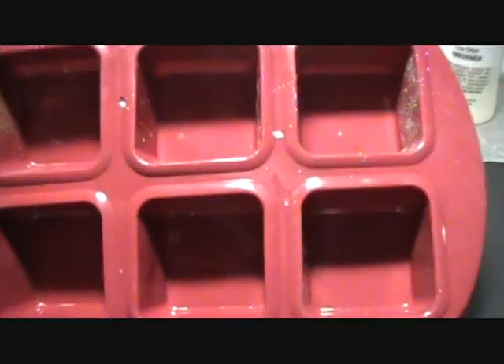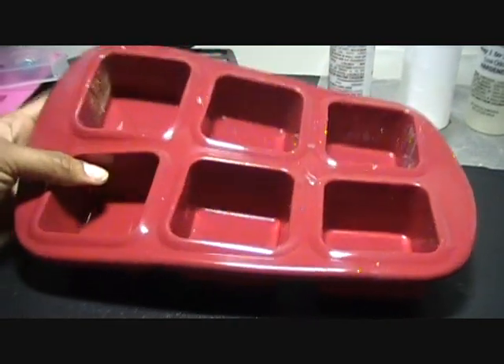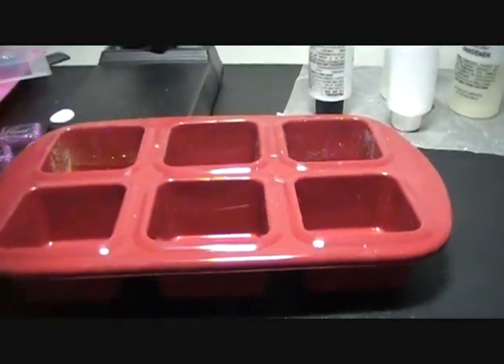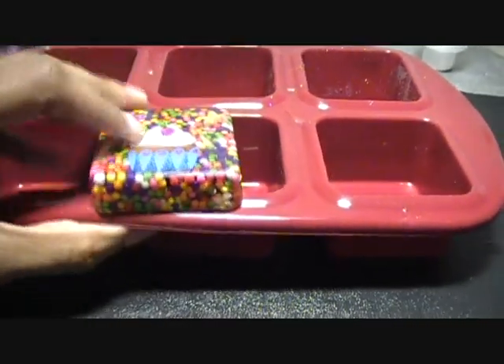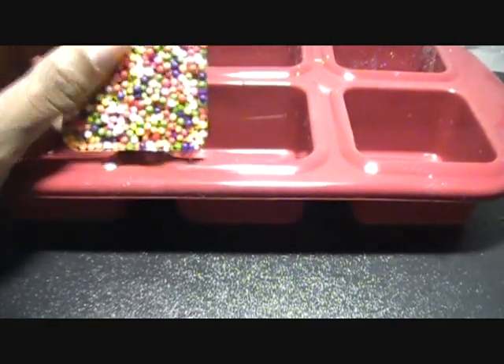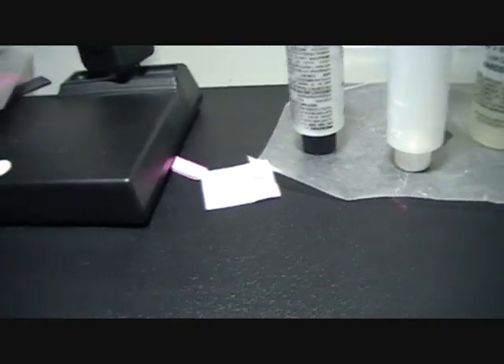I wanted to do a little review on this mold — I got this mold from Target and I really like it. The only thing is I have a hard time seeing how thick I've poured the resin, which is why that one piece came out so thick without me realizing it. But it was really easy to get the pieces out of it, so I like it.